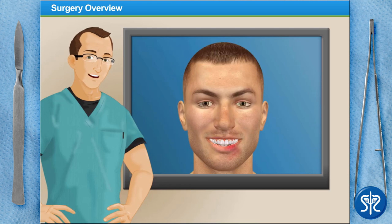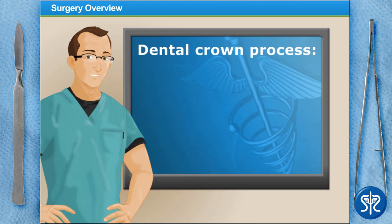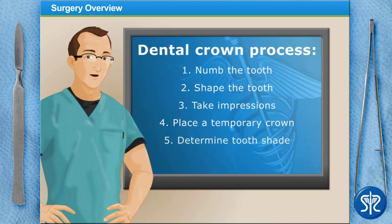Our patient came in today with a broken tooth courtesy of a freak softball accident, and we get the rewarding task of placing a crown. It's one of their lower front teeth — tooth 23. Here's what we'll do today: numb the tooth, shape it, take impressions for our dental lab, place a temporary crown, and determine the shade of the tooth. When our patient returns for their next appointment, we'll place their permanent crown.